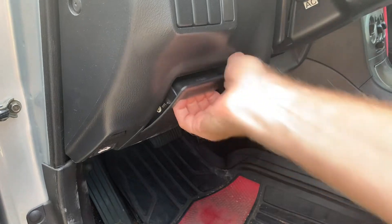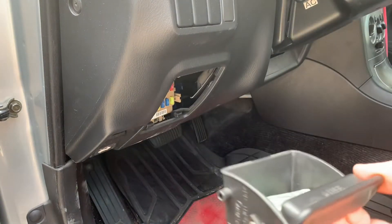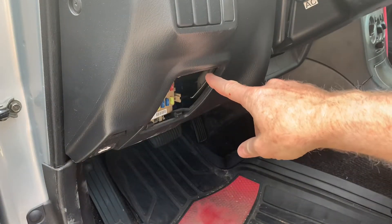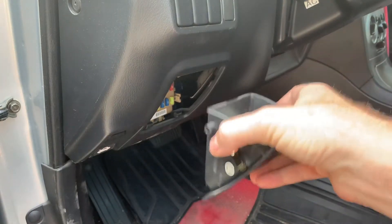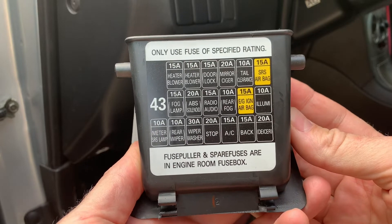What you do is pull it up until it pops and then it'll come out. It has these pegs on the top to hold it in, and there's a groove right here to let one of the pegs out once you've pulled and popped it loose. On the back of it, it's going to tell you exactly what all of the fuses in here are for.